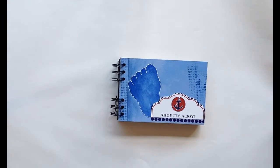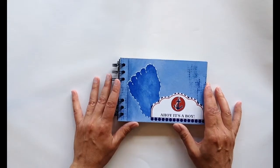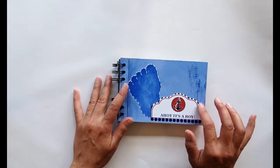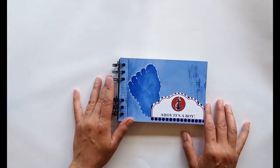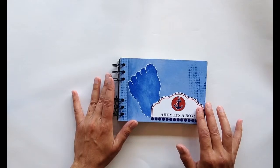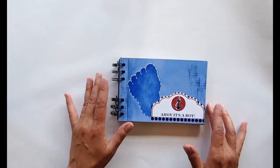Hi everyone, this is Concie from Atop Serenity Hill and today I'm going to show you a little mixed-media baby book that I made to give as a shower gift. I wanted to run through some of the things I did in it so that you would have an idea of maybe something that you could do for a gift for someone you know.